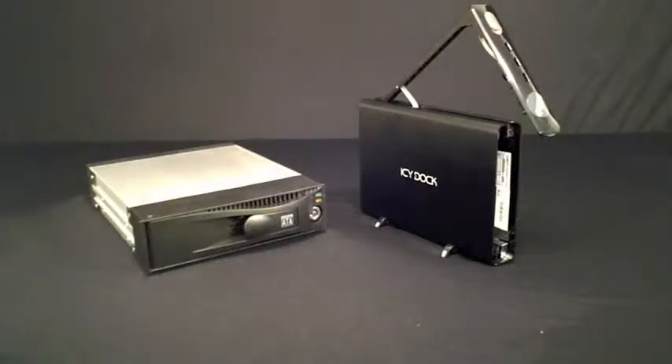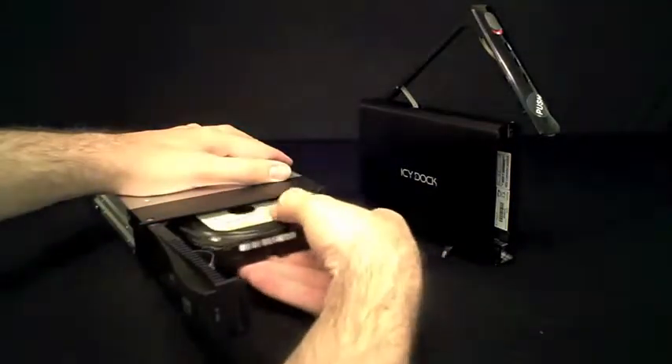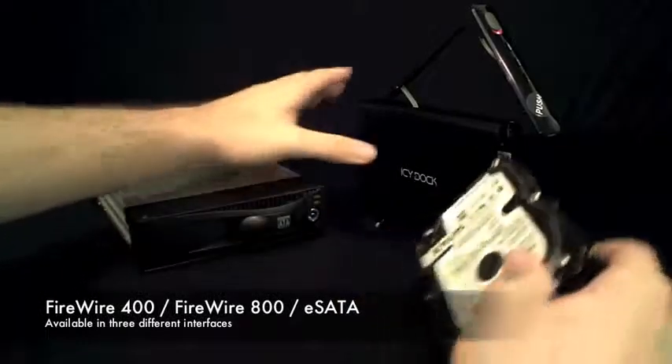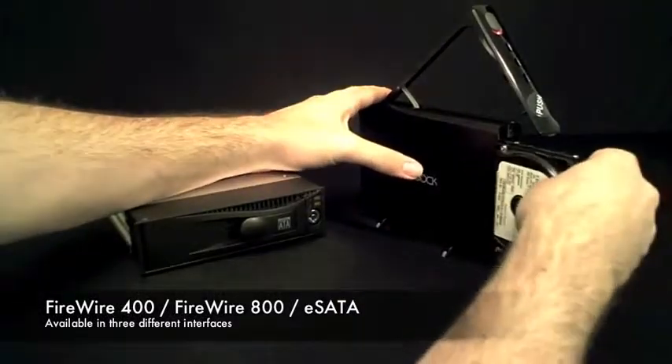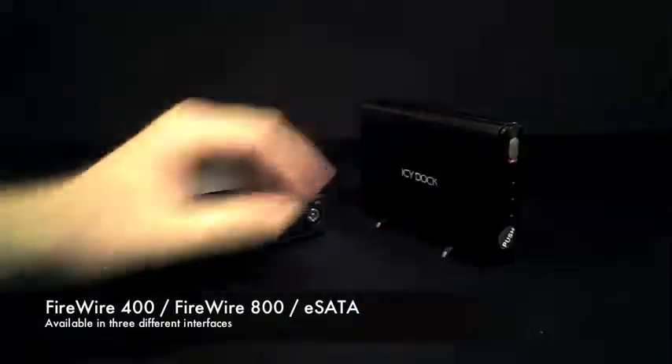A great addition to the MB877SK-B is our MB664 Series Single Bay External Device, available in three different interface combinations. Because they are both screwless devices, the drive can be swapped from bay to bay in a matter of seconds.